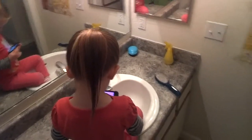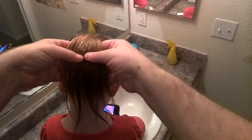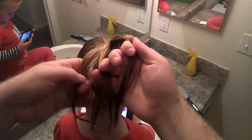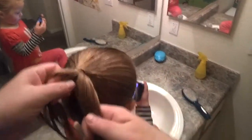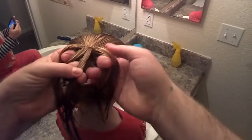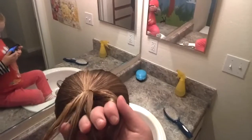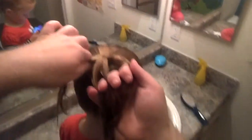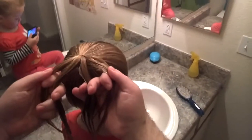We already have her hair in a ponytail, and what we're gonna do is divide this into four pieces — divide that one in half, then that one in half, and this last one in half. I've only done this probably three or four times, so I'm no expert, no cosmetologist — I just play one on the internet.